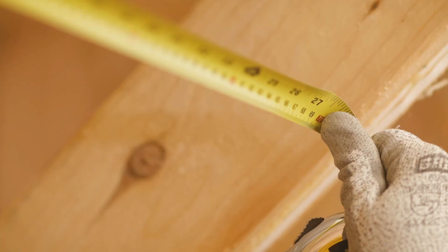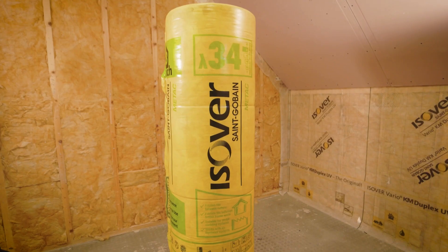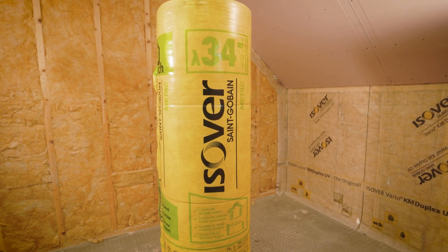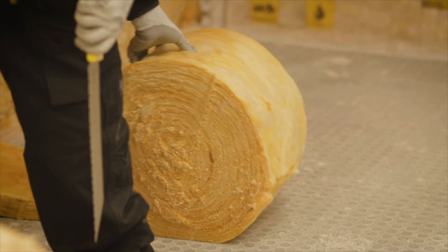Easeover METTAC is available across a range of thicknesses from 50mm up to 220mm, and rolls with pre-cut splits are also available to allow you to choose the right roll for the rafter depth and the spacing at hand. So how do we install it?